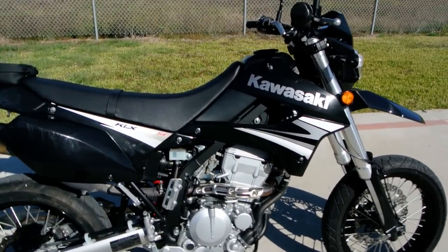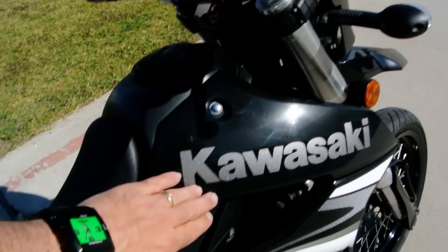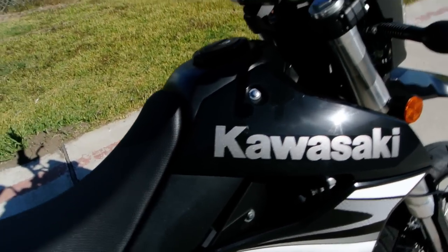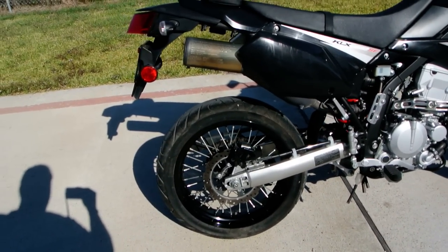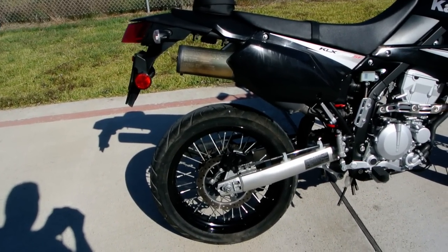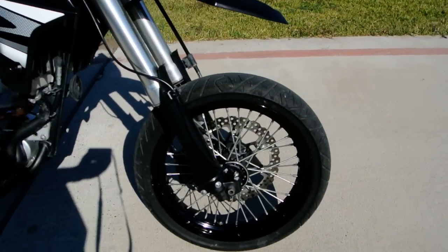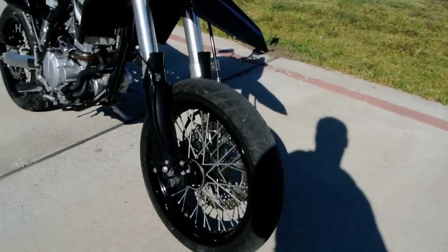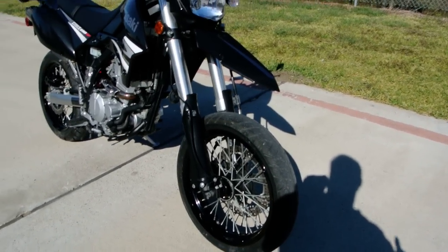This has a steel perimeter style frame, so you've got these frame spars that come around on each side. We've got the black aluminum rims with 17 inch tires. One of the things they did on the Supermotos was an oversized front brake rotor, so you get better stopping power on the street and better traction with the street tire.